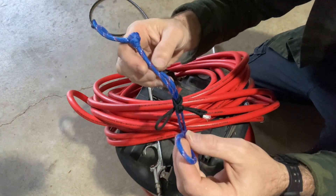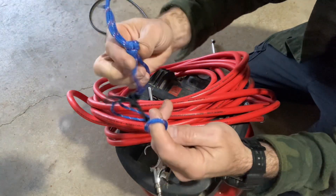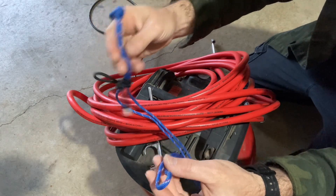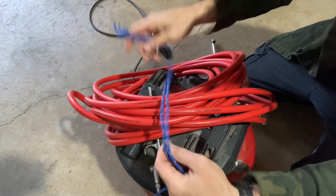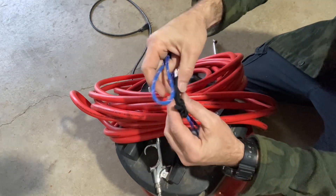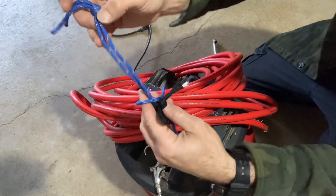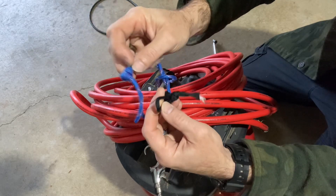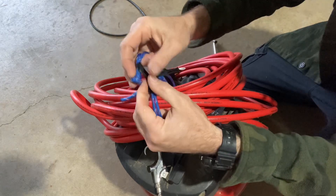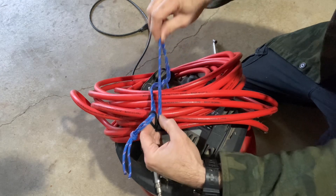Here's what we have: an automatic locking saw shackle. It's just a loop with a knot in one end. I'll show you what we can do with it, and then I'll show you how to make it. I have an air hose here that I want to tie up and keep secure. We're going to take the knot through the loop, and then we're going to put the knot through our adjustable prusik knot loop.